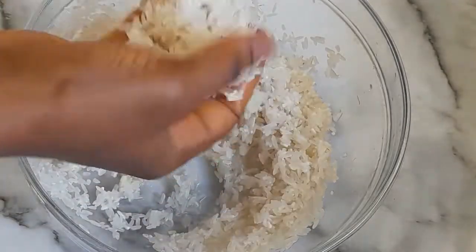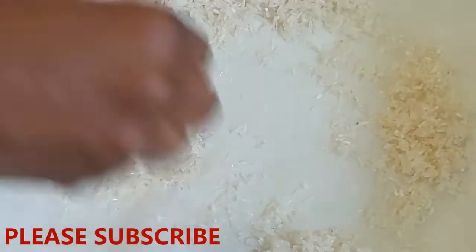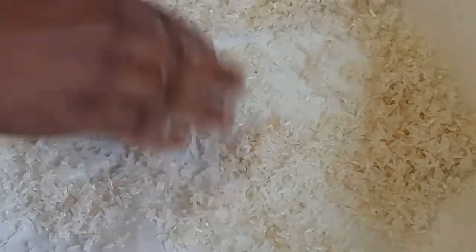Now that I've finished washing the rice, the next thing I'm going to do is add it to the tray so it can dry. I'm going to allow it to dry. You can dry it in the sun, you can dry it in an oven, or you can also dry it with a dehydrator. See you guys in a bit!